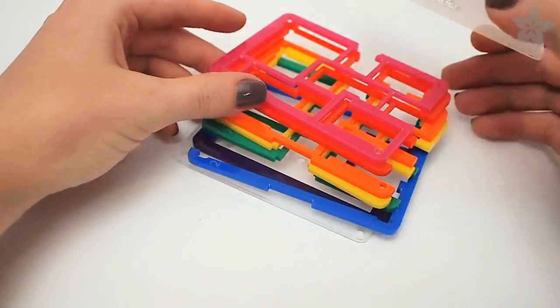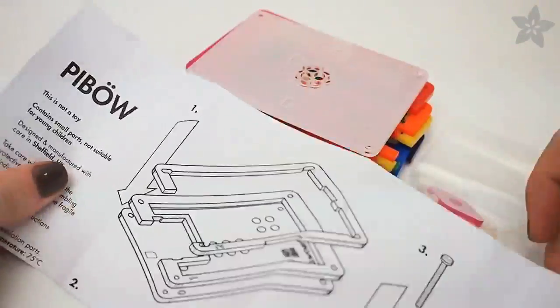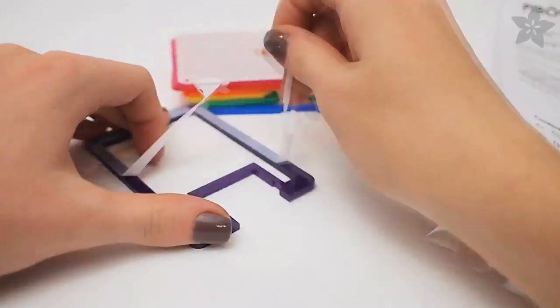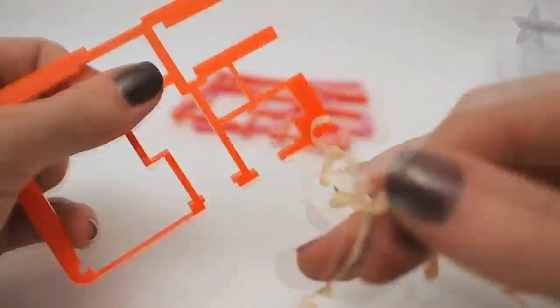The case comes with these laser cut acrylic pieces and a parts bag with nylon screws, as well as an assembly diagram. Start by peeling off the protective film. Each acrylic piece will have one side coated in the stuff. The other side will have the laser markings you can refer to in the diagram.